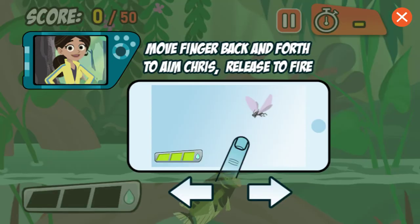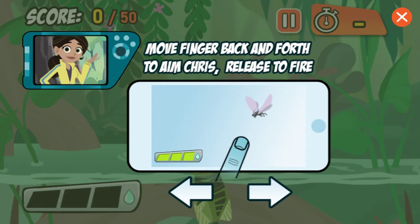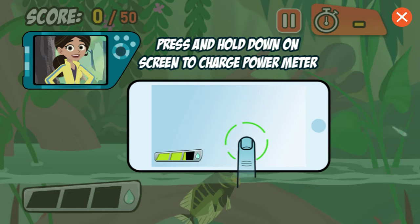Touch and hold your finger on the screen to aim and charge up your shot. Release to spit water. The longer you charge up your shot, the farther the water will go.